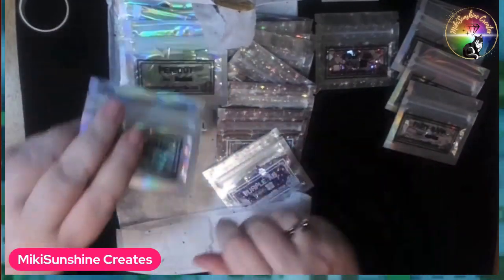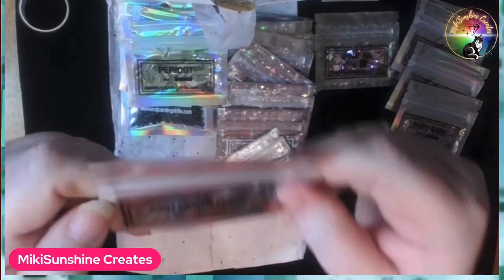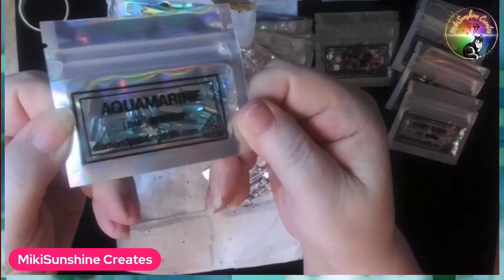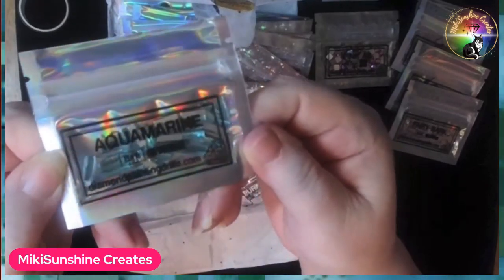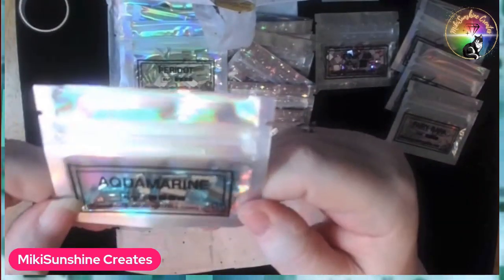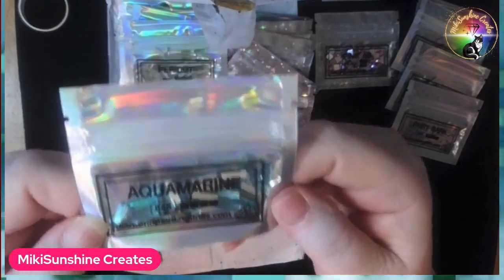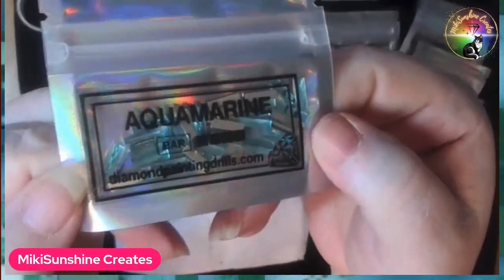Another bar. I did go crazy, didn't I? My birthstone! This is a pretty one. I had an aquamarine ring somewhere — really big one, big stone. I don't know what happened to it. It's got to be around somewhere, but when you move, you lose things. But isn't that pretty? Can you see that?